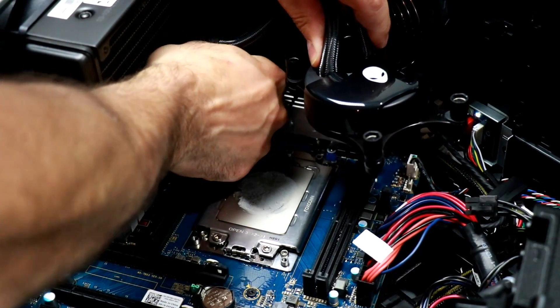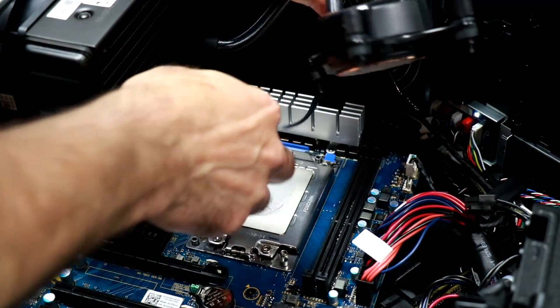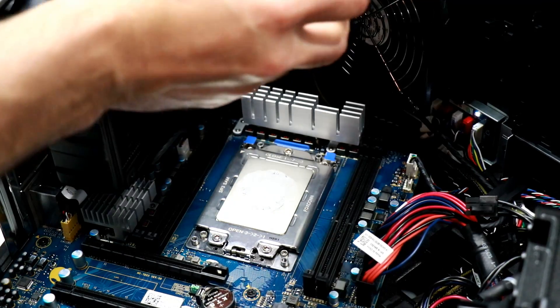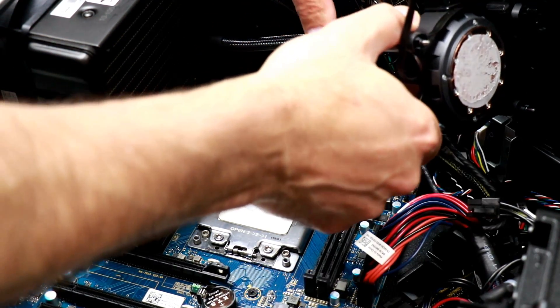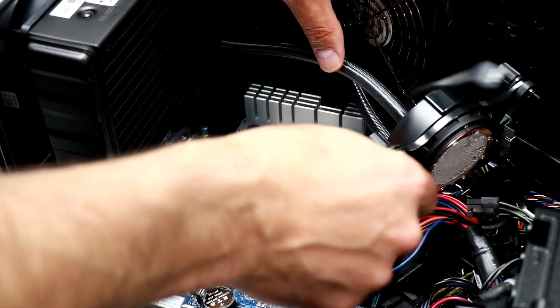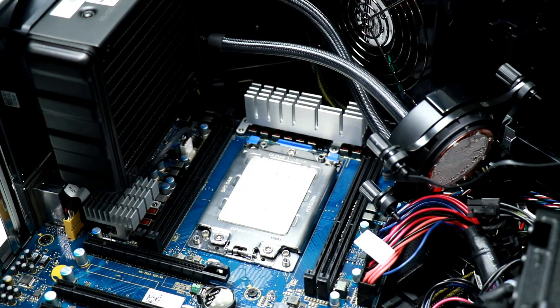Our pump cable is tethered here — there we go — and we have broken free the cooler. I'm going to find a spot where it will tuck out of the way neatly. That's probably enough room to work.